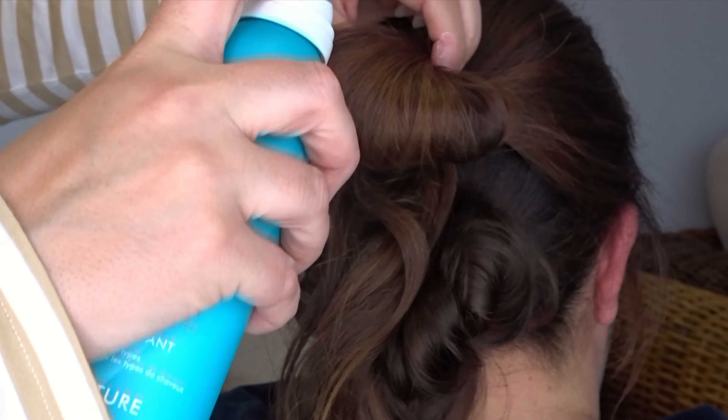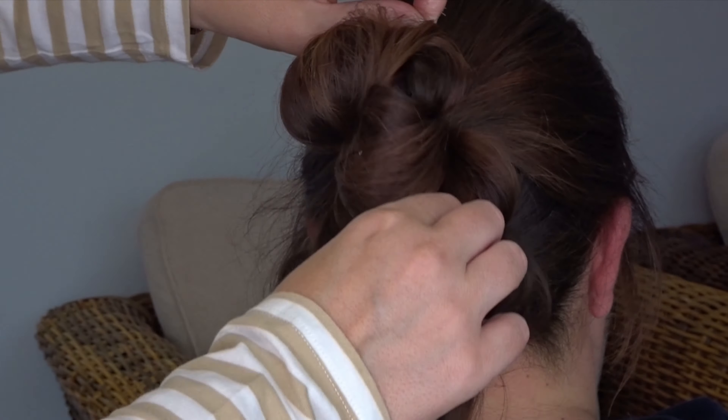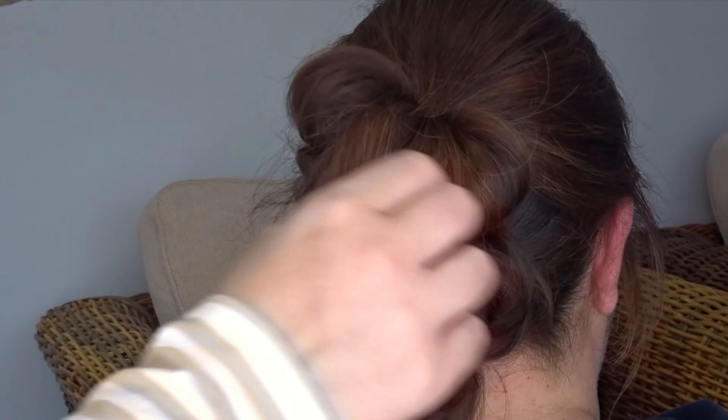Release that top loop down and we're going to do the same steps again. Apply your texture spray, then pinch and pull in opposite directions in little sections all over that loop.